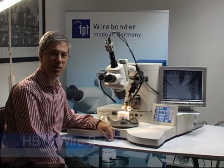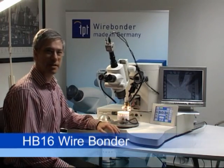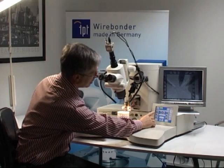Welcome to the introduction of the HP-16 Wirebonder. The HP-16 Wirebonder is equipped with a touch panel user interface.